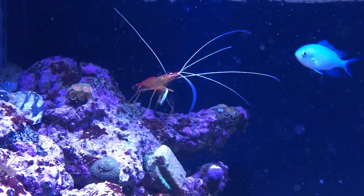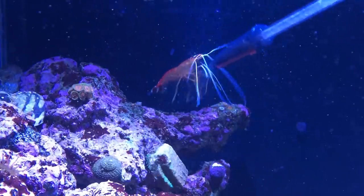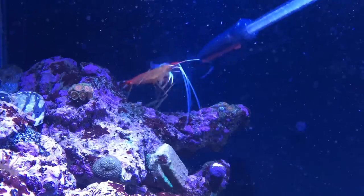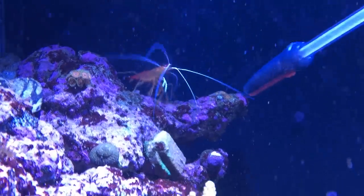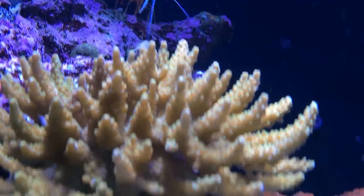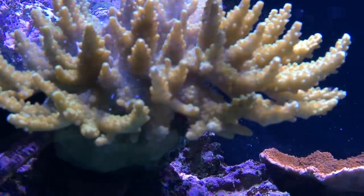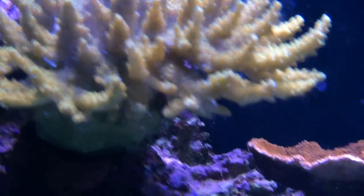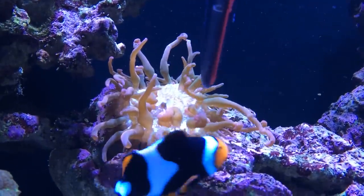I'm going to feed this other coral — it's pretty cool — and I'm even going to feed my shrimp a little bit too. I call him Jack the Shrimp. Watch this — he loves the Reef Roids, look at him go! The next thing I'm going to do is feed my SPS corals. There are little crabs in there — SPS crabs — so I just feed those as well. Then I'll come down and give my anemone a shot — he likes it.